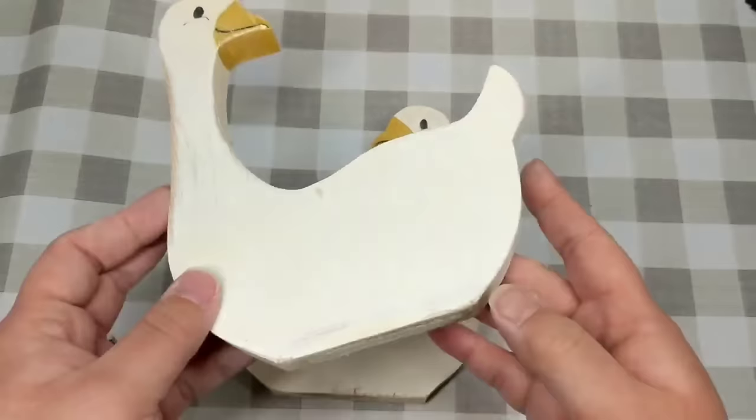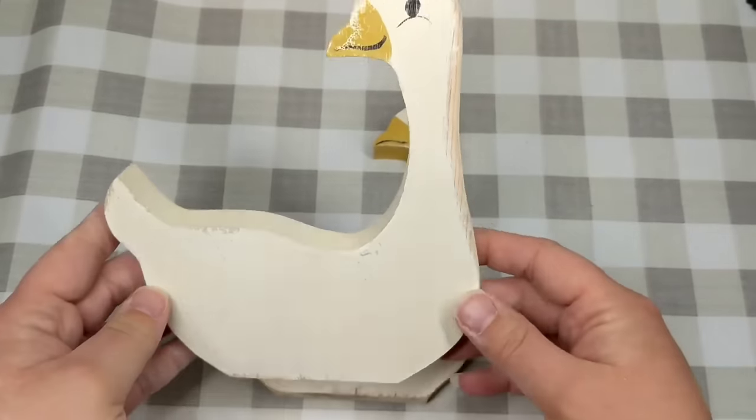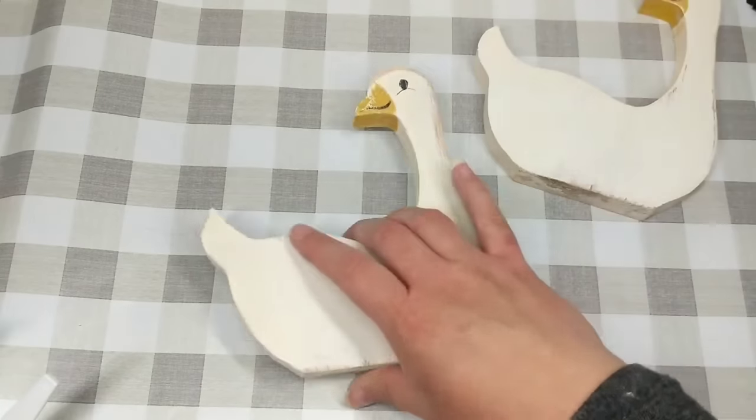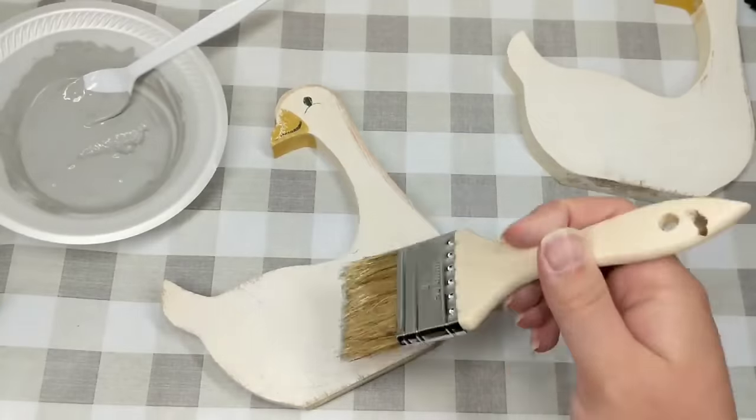I picked this matching set of ducks up at my local thrift store. I did clean and sand these down and I wanted to keep the project super simple, but give it an amazing high-end finish.